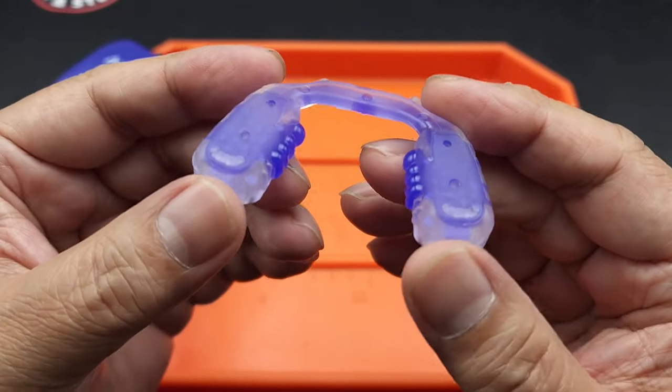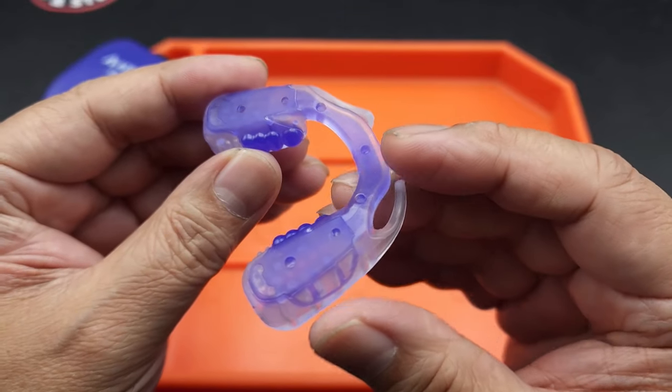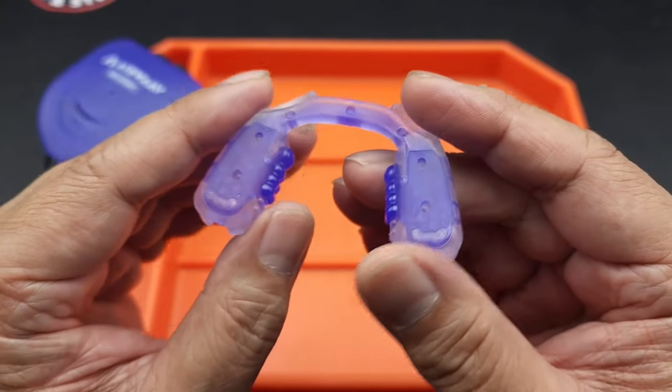Hey there folks, I got something new for you. What I have here is the Airwave Recovery Mouthpiece. So like many of you, I snore at night and I grind my teeth.